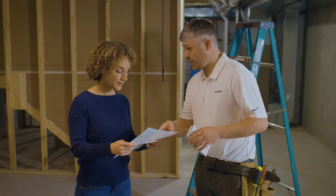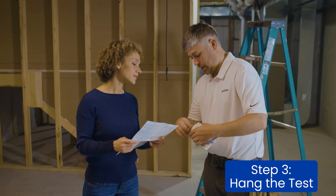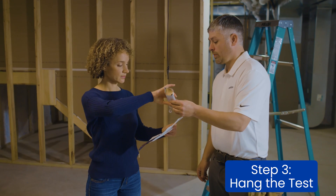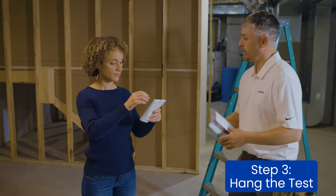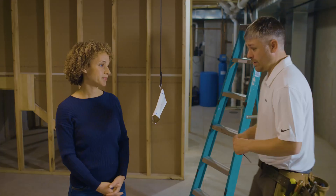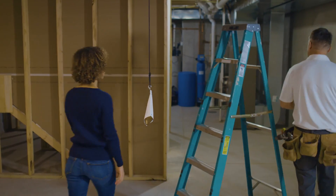Step three: follow the instructions that come packaged with the test to find the ideal location for testing. This is usually the lowest living area in the home, such as the basement. Hanging the test at eye level, away from drafts and sunlight, will give you the most accurate test results.